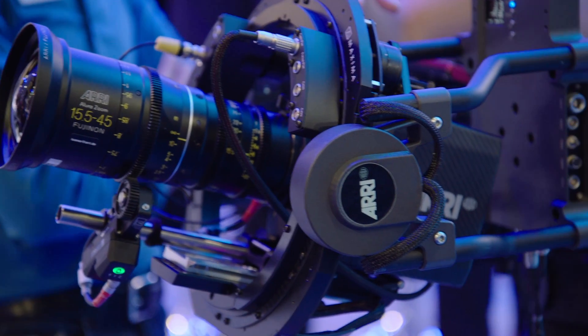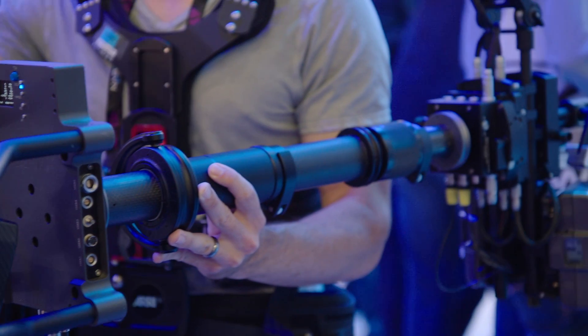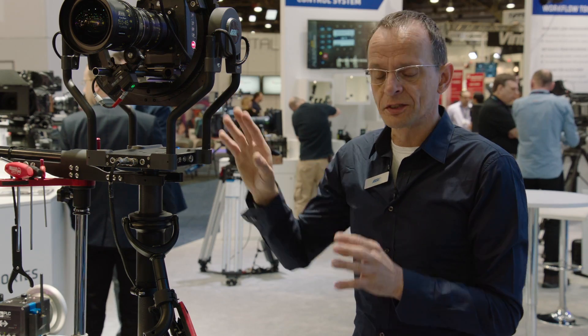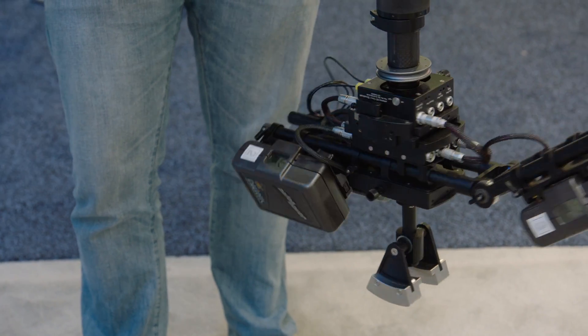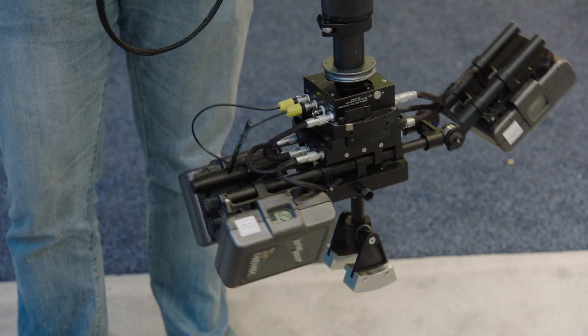The amazing thing about this brilliantly stabilized system is it only takes 14 watts to carry up to 66 pounds payload, or 30 kilos. As with all Artemis stabilizers, even this unit has high capacity wiring and hot swap, so we can hot swap up to four batteries to guarantee you have power forever and will not run out of power during a live show.